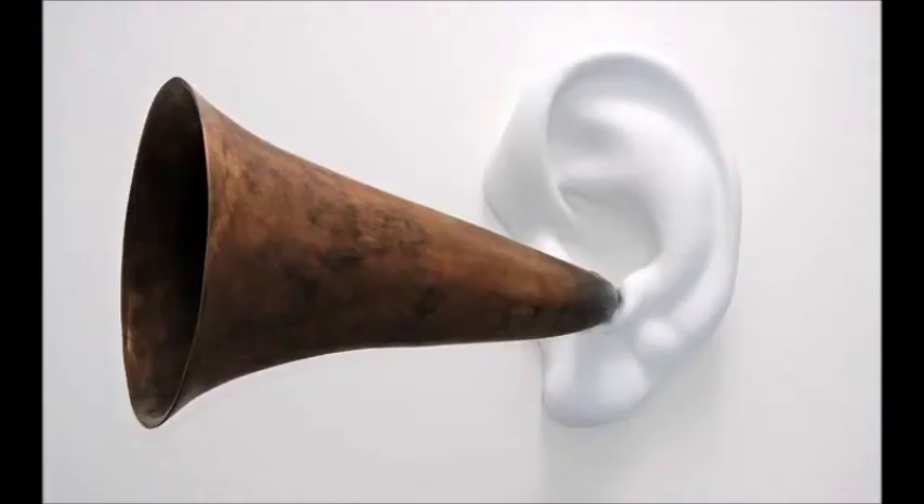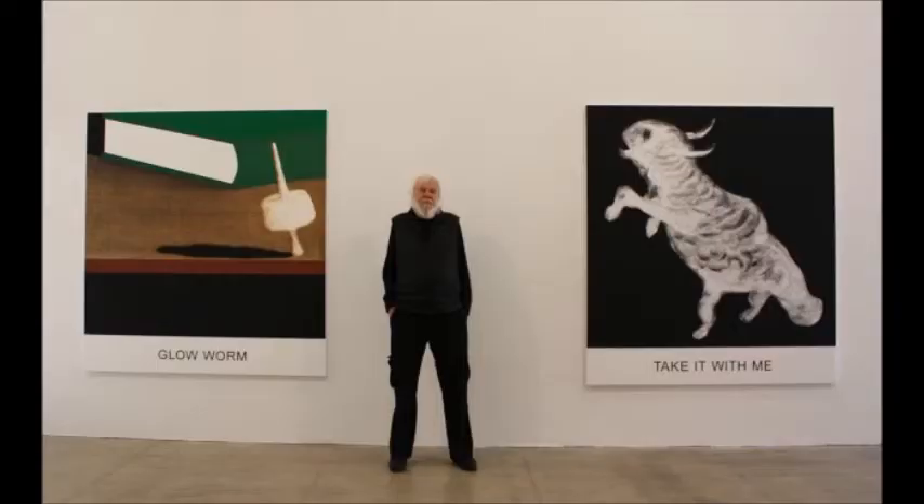He also shows that deafness is not a limitation, only an obstacle. The ear is also a lifeless color, which contrasts the warm color of the trumpet. The trumpet has a cold texture because of the bronze used to make it, but it shows that this object is alive and can restore life to something else.